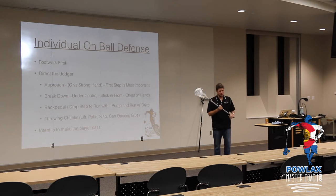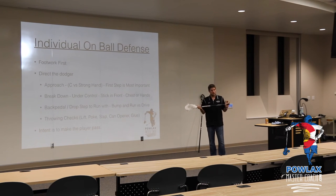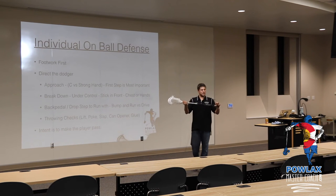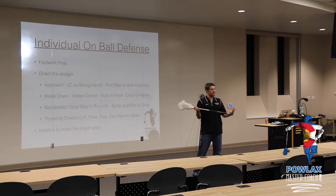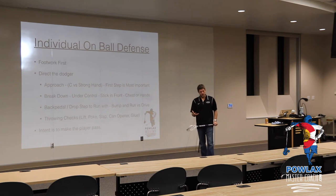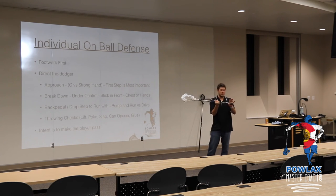It's much better to teach a player how to approach with their hands apart and not cross-check people. As long as they're not jamming guys and trying to knock them off their feet with their stick, most refs will allow it. If you get a ref who won't, then you're going to have to just tell them — in this game, maybe we'll go here.